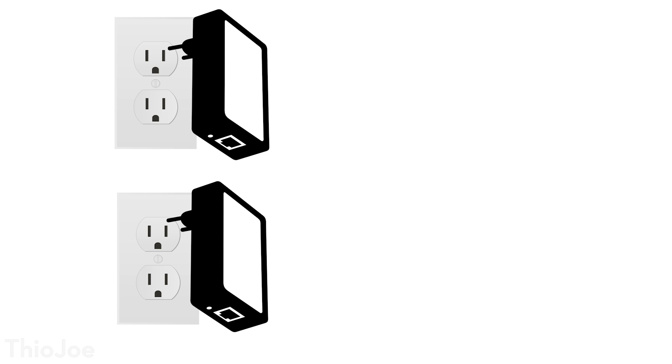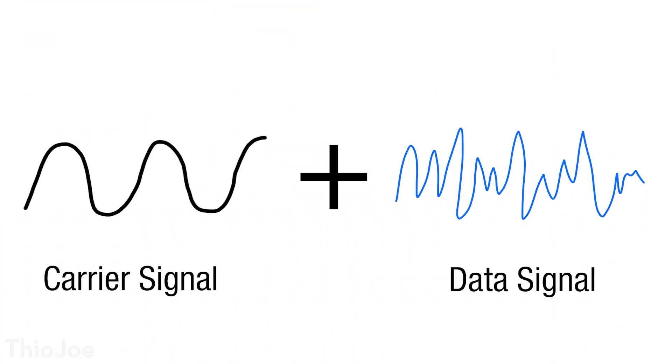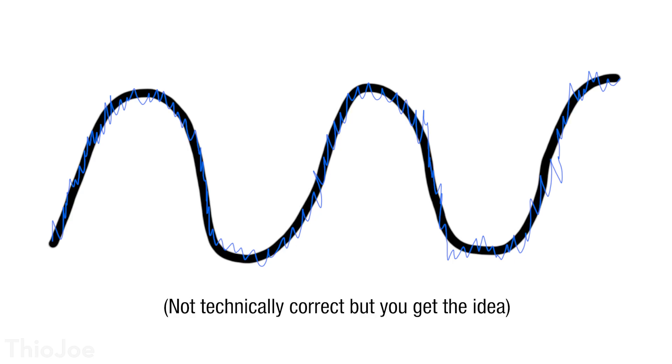Now onto Powerline, which is actually even easier to set up. Literally all you have to do is plug two of these into different AC outlets and press the pair button on both, and they'll be connected. Two things to keep in mind: you can't plug these into a power strip because they will filter out the modulations used to carry the data, and these adapters will work better if they are connected on the same circuit, which you can determine by looking at your circuit breaker. How these Powerline adapters work is they modify the electrical signal going through the house. Typically AC electricity in your home will be 60 or 50 Hz depending on your country, whereas these adapters combine that with a frequency anywhere from 2 to 100 MHz, using the original AC frequency as a carrier signal.